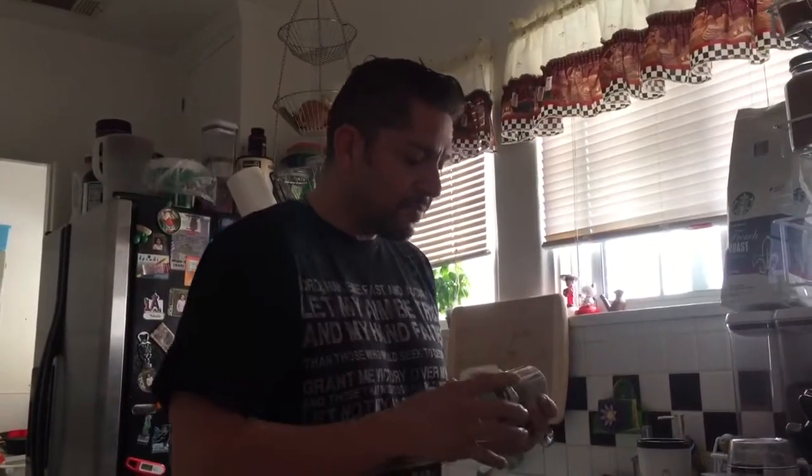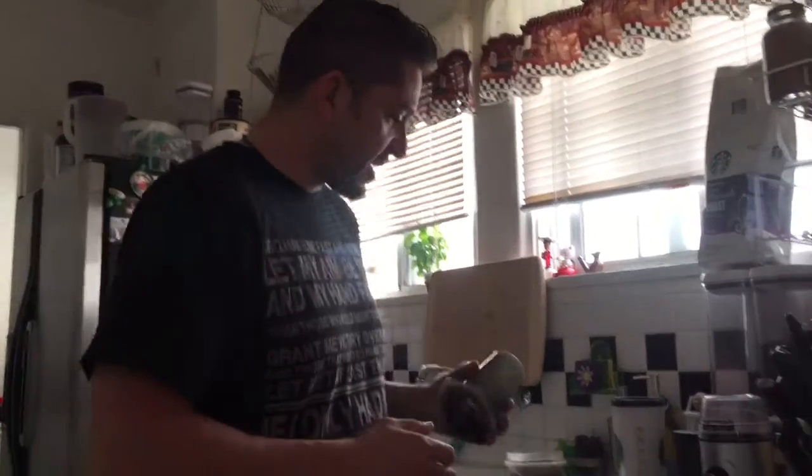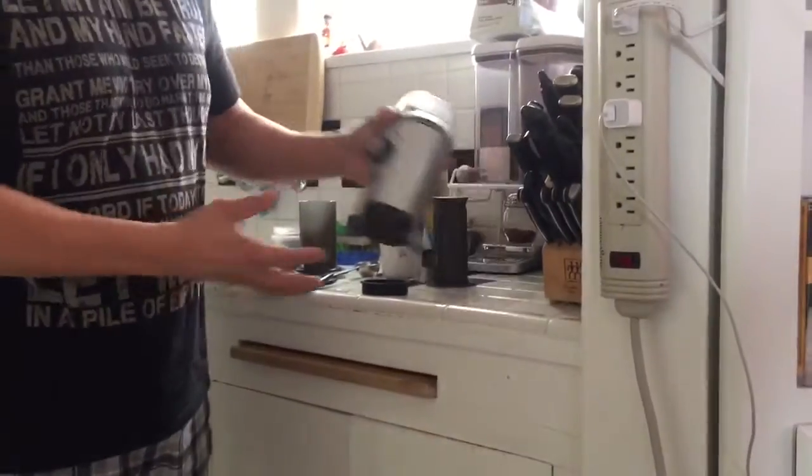Hello everybody, good morning! I've been telling all my friends about this awesome AeroPress — it makes the best cup of coffee ever, and I just wanted to show everybody how easy it is to make a cup of coffee. The best coffee you're ever gonna have.